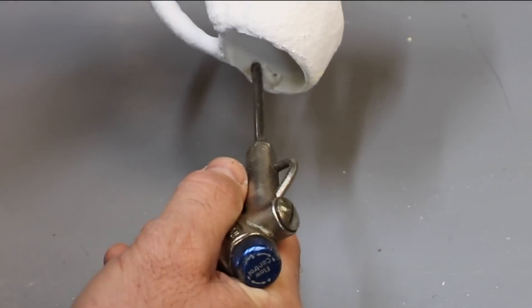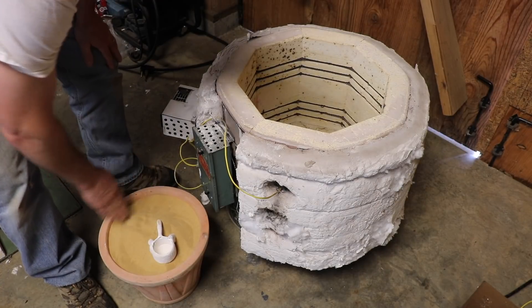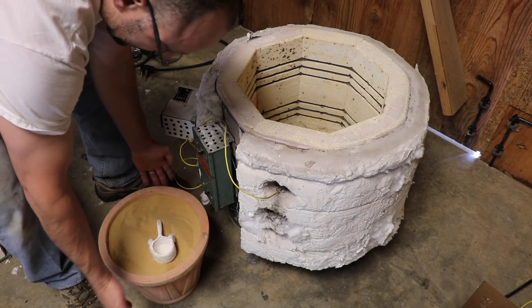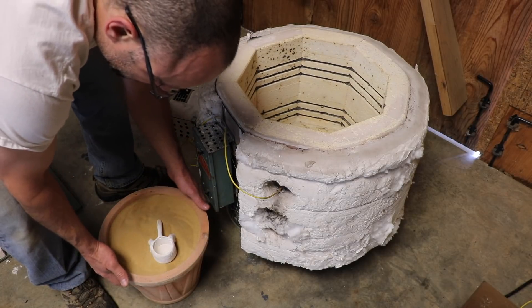Not much came out. I've packed it in sand — this is actually a flower pot, something that can take some heat. And I'm going to preheat it to 800 degrees.